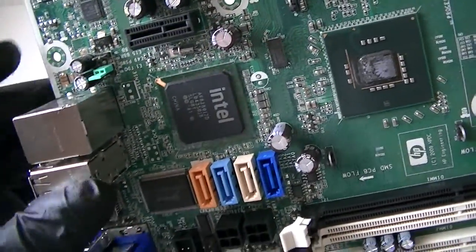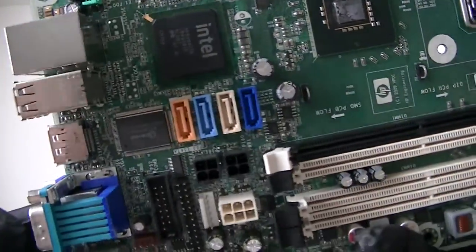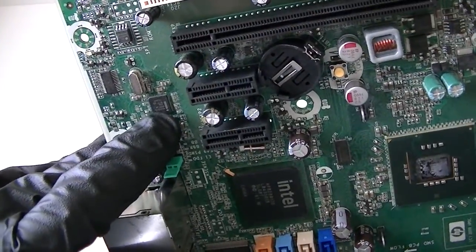The audio chip right there is Realtek. And here's an Intel chip for the LAN right there.